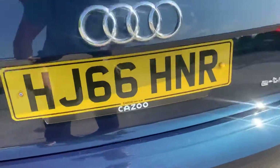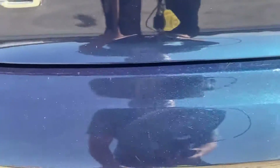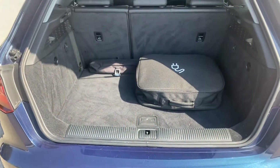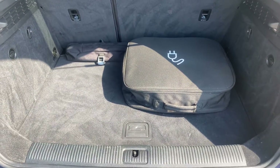Coming around the back of the Audi A3, of course you've got your rear parking sensors. I've just got a few light little scratches just on the back boot, just from where someone's been putting something into the boot — very, very minor though, really light little scratches. Of course you've got the charger and everything there as well.